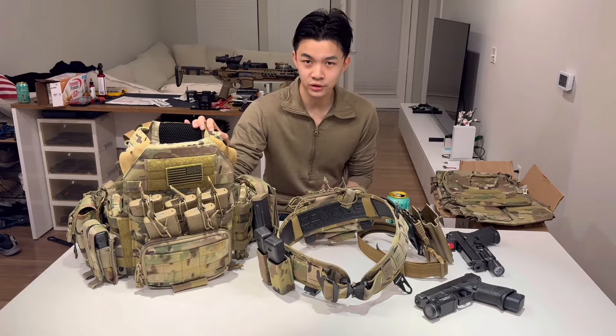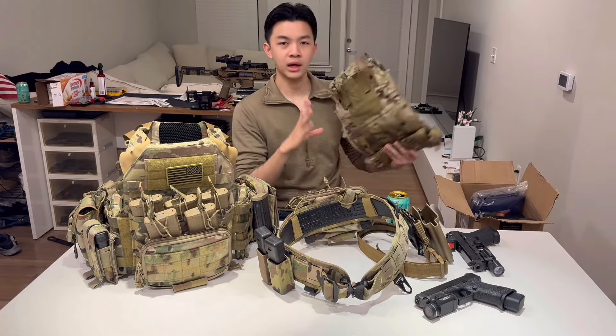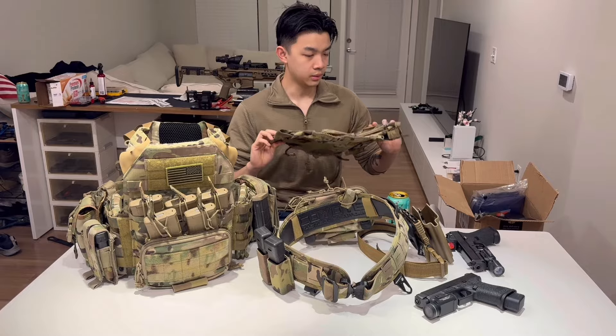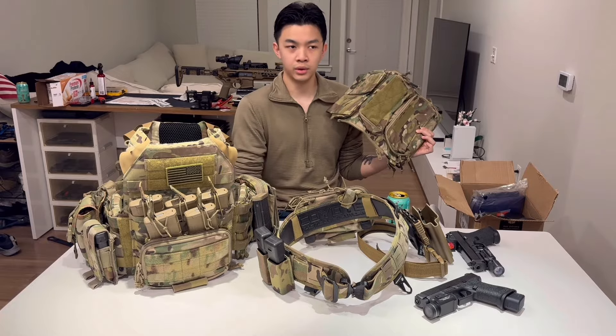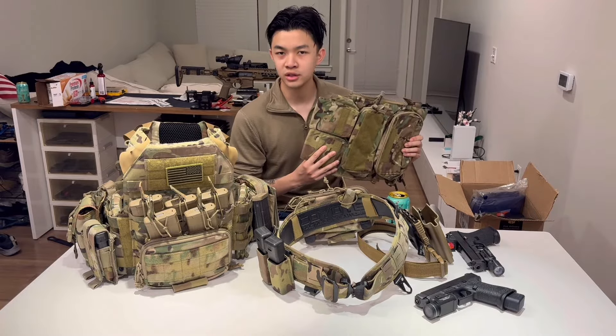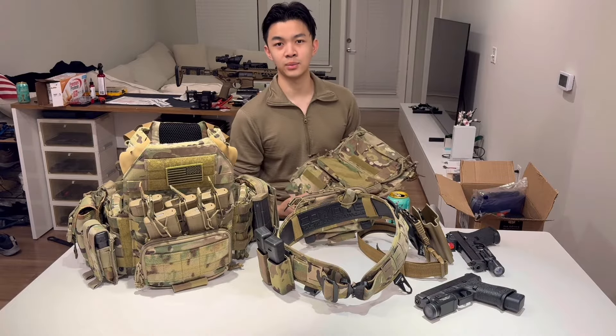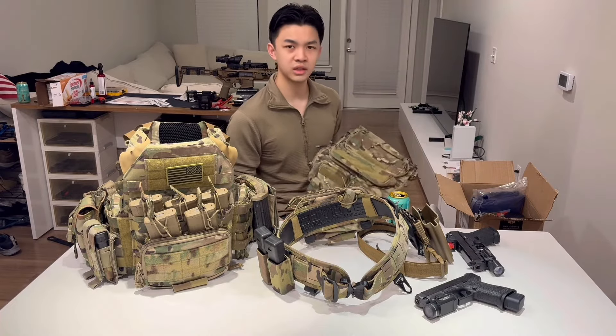Before we get into the actual video, this right here is a JPC 1.0. I swear I ordered a JPC 2.0 but I guess not — there's no little zippies on the back. So I have this Crye Precision back piece for a JPC 2.0 that I'm giving away completely free. If anyone wants it, go in the comments and put whatever contact method you want. I'll pay for shipping. This is probably like $150-160.